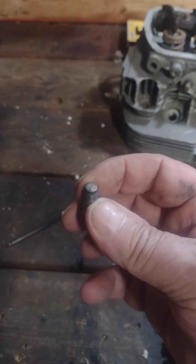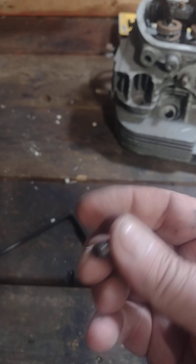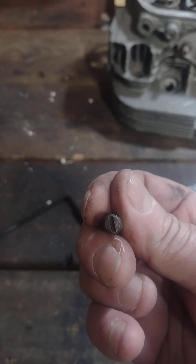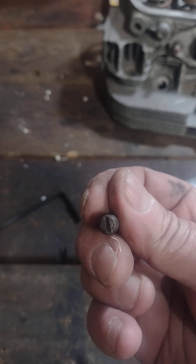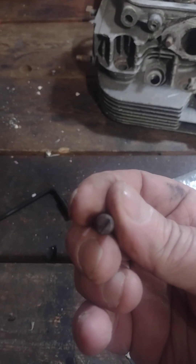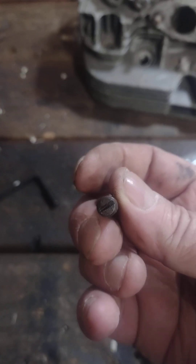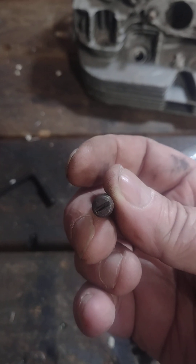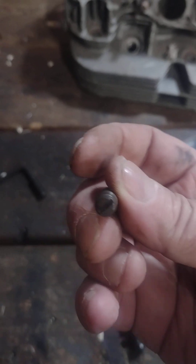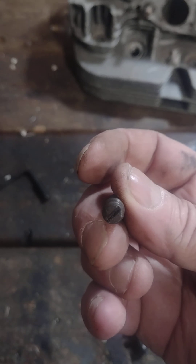This is the valve adjuster screw from a Volkswagen 1600 dual port engine, and it's kind of the bane of most people when it comes to adjusting valves. It's hard to hold this steady with a screwdriver while you're working the feeler gauge and trying to cinch down the jam nut.